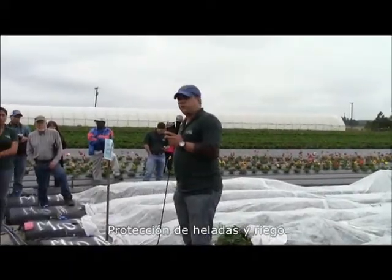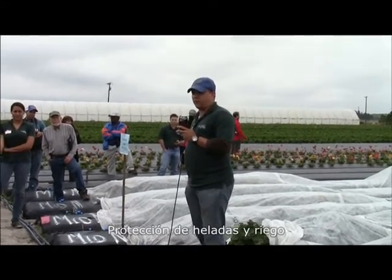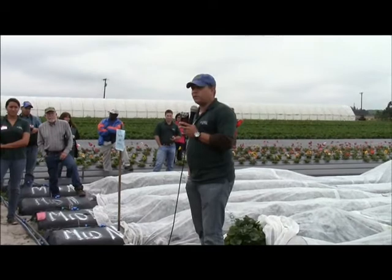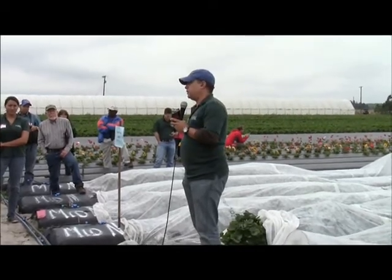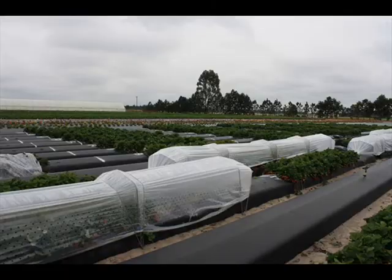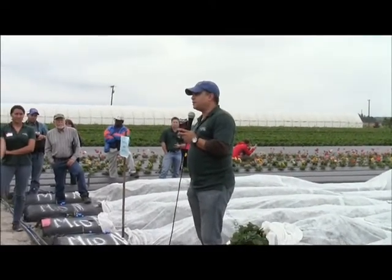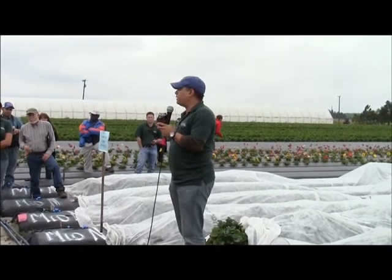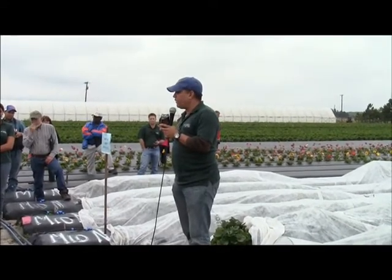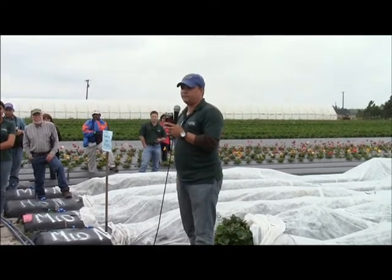Just to give you an idea of how much water is used in freeze protection: for every night of freeze protection in strawberries, you spend between two and three acre-inches of water per night to protect the crop. That's enough for one day of sprinkler irrigation when you're establishing the crop, and that's one-fifth of all the water you need in the season — one-fifth that you could apply in just one night.